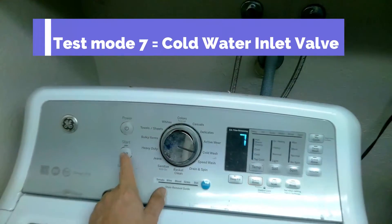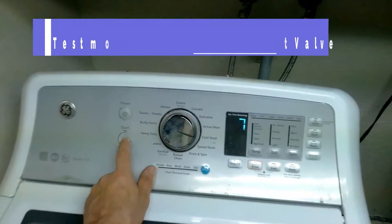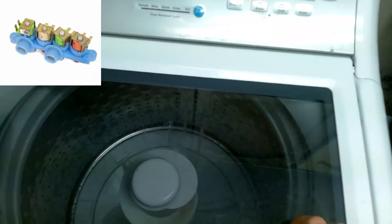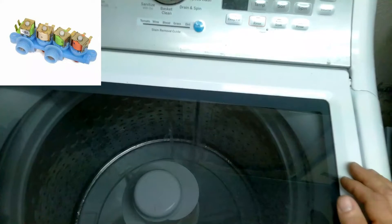Test mode seven is the cold water inlet valve test. It's all the same valve, so if one valve goes out, you have to replace the whole assembly. I will leave a link in the description below.